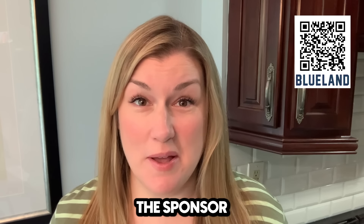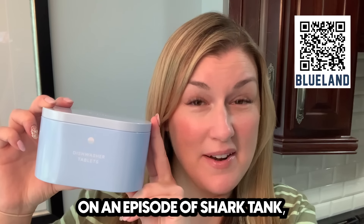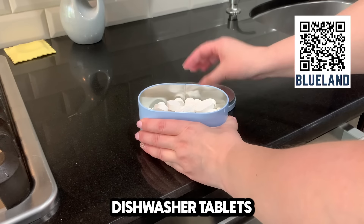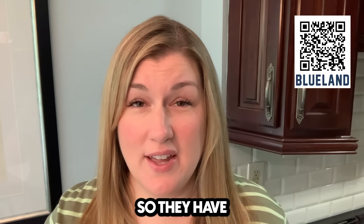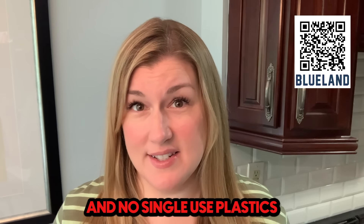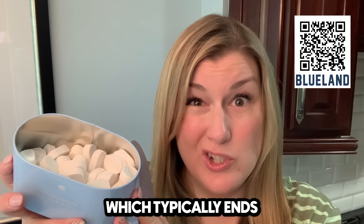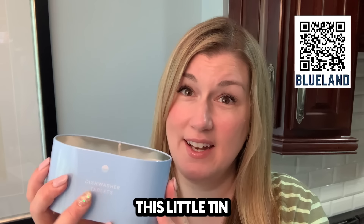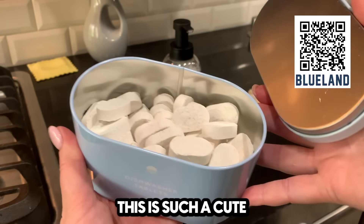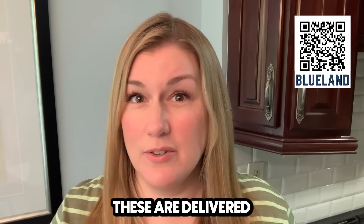I just want to share the sponsor of this video with you. They're a company called Blueland. I actually saw them on an episode of Shark Tank and I fell in love with their mission. These are the dishwasher tablets. They make cleaning products that are good for people and the planet — no harmful ingredients and no single-use plastic.